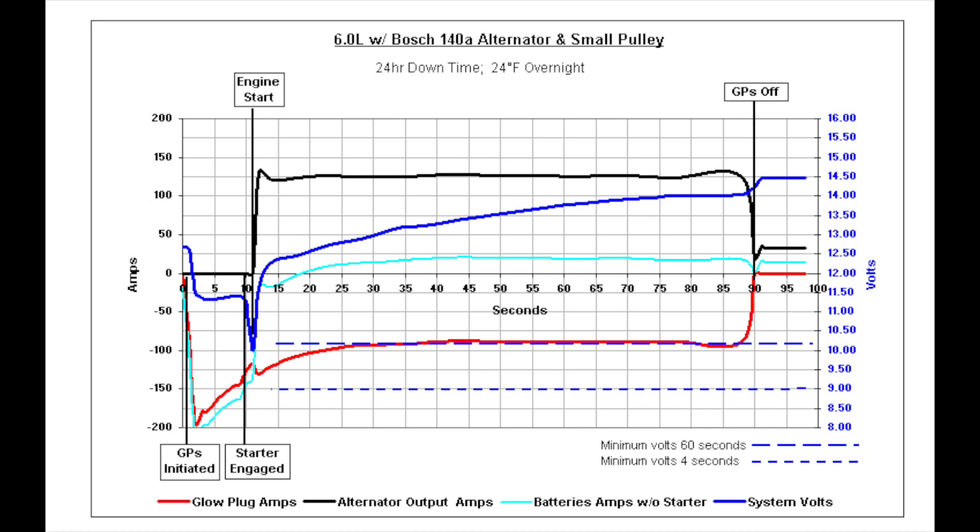Speculating about having all electrical accessories in the cabin turned on — that would be the same draw as the glow plugs. The graph data is with a cold idle at higher RPM, but the running voltage, while still lower, should be much better than what we would get with a 110 amp alternator or even a 140 amp alternator with a stock pulley.